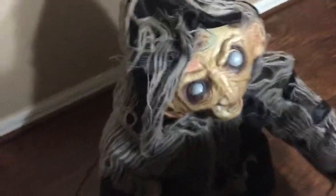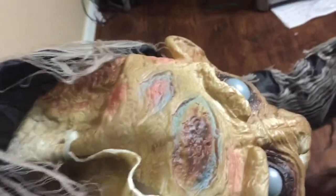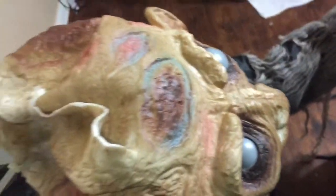Firstly, we have the head. Mine, since it is really old, the pole in his head broke, so his head leans back a little bit, but I have since fixed that. If you hate seeing broken props, don't watch. As you can see, his head has slid open.